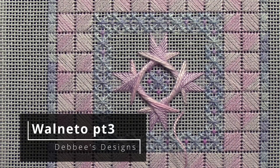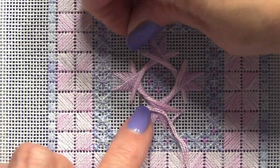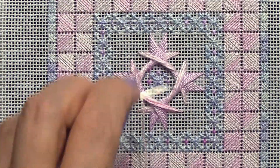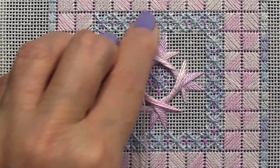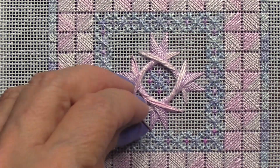Now let's finish up this Walnetto. I have a confession to make — I was not happy with my pin stitch placement, so I took everything out that I had done, moved my pin stitch, and then put it all back in again.